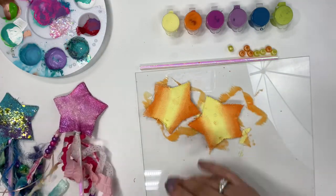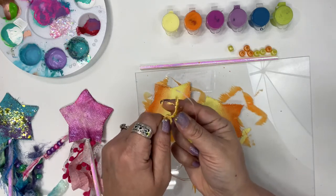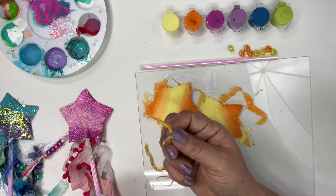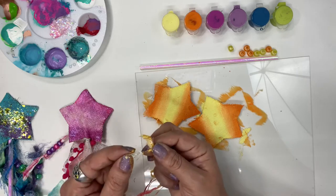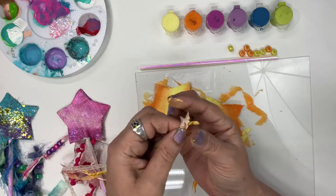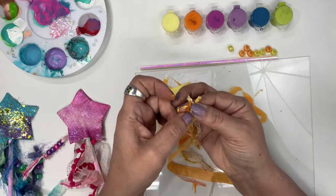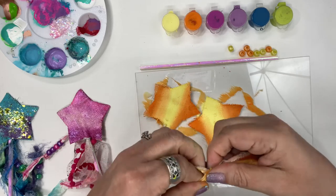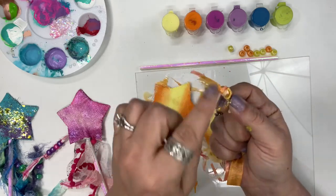We're going to grab our ribbon and put all those edges together — you see how we have these edges — we're going to put them all together. We might need a helper for this if it gets a little bit difficult; not a big deal. We want to put all of those edges together. I've got a couple more over here, so we're putting all those together and we're going to tie that in just one knot because we want those to stay together.